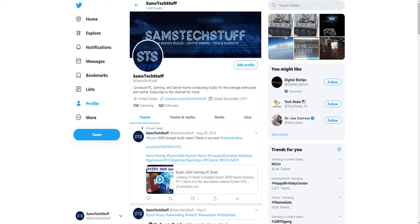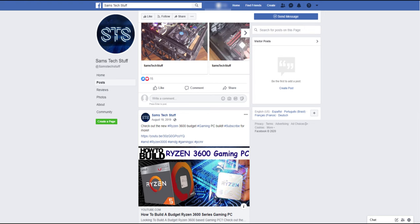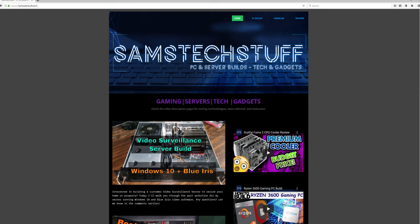Until next time, you can follow me on Twitter at Sam's Tech Stuff, on Facebook at facebook.com/SamsTechStuff, or on the website samstechstuff.com.